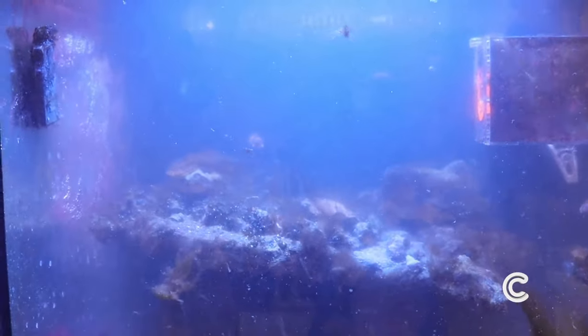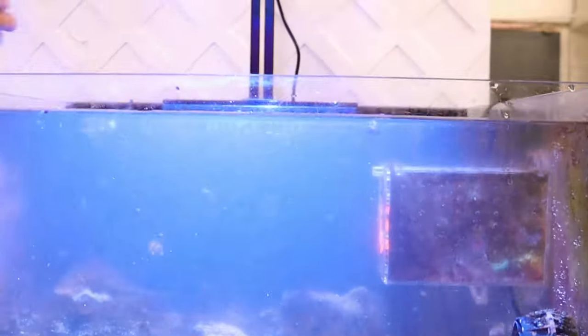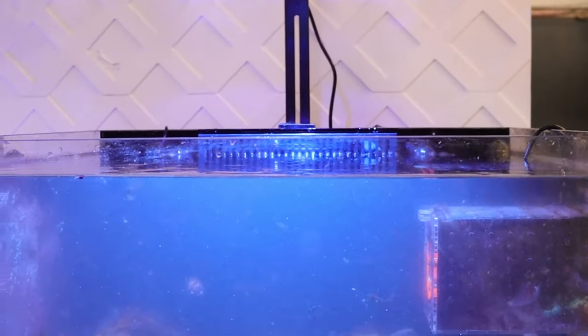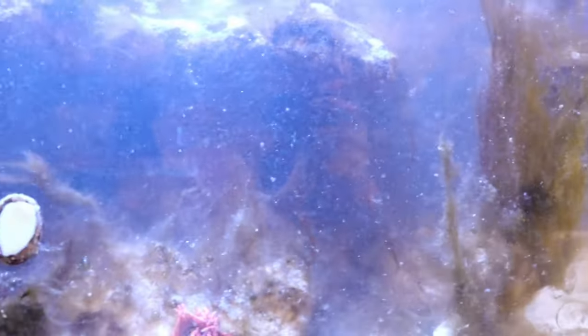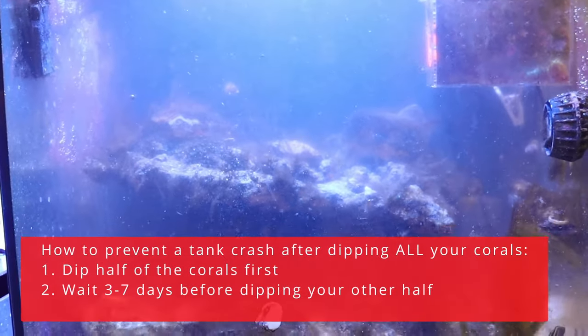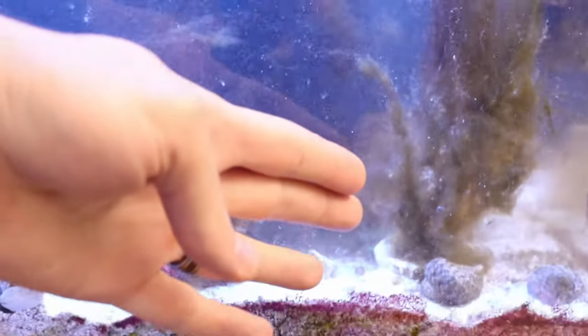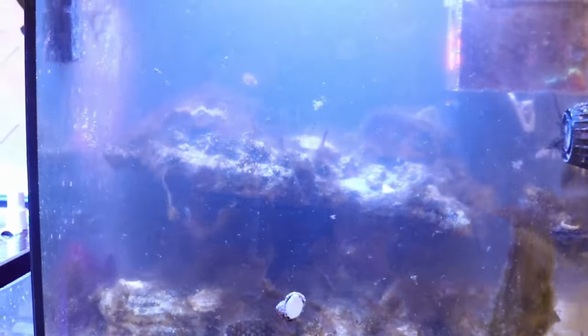This is the tank about 20 minutes after. We got a net and scooped out some of the loose algae that was detaching after it got back in the flow — that helped clear things up faster and kept the overflow from getting clogged. One more thing to note: we dipped pretty much all of the rocks in this tank, which I felt comfortable doing because we have a lot of macroalgae in the sump to help pull bacteria and stabilize the tank. Normally I'd recommend dipping about half, waiting three to seven days, then dipping the other half.